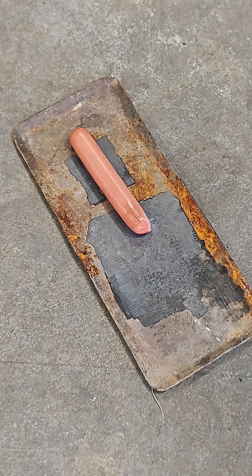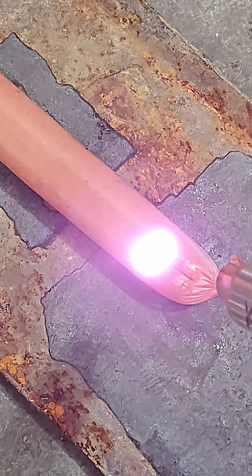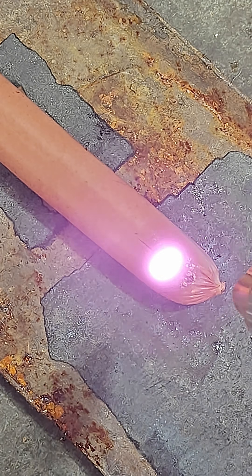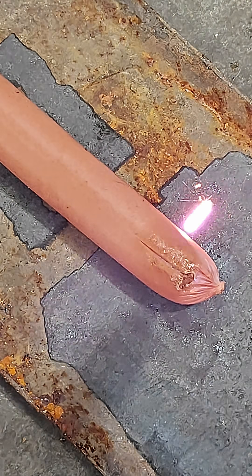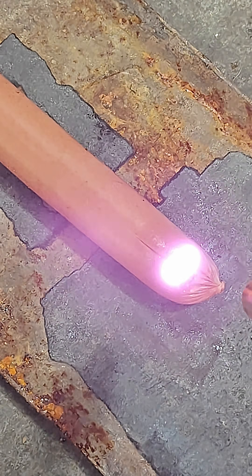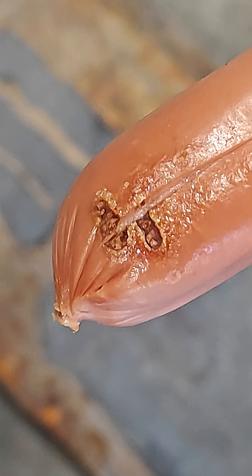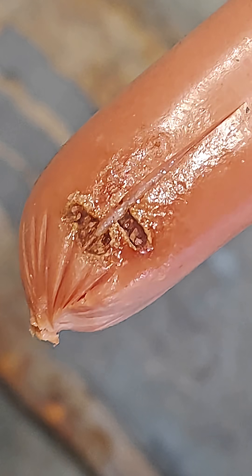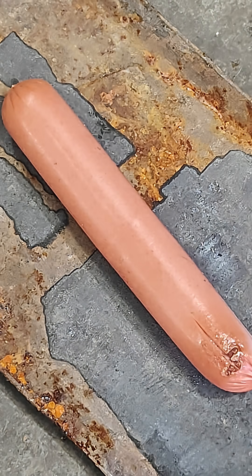Let's get a closer look. So it looks like it will burn the hot dog, but it takes a surprisingly long amount of time, especially compared to the rust that it just blasts away.